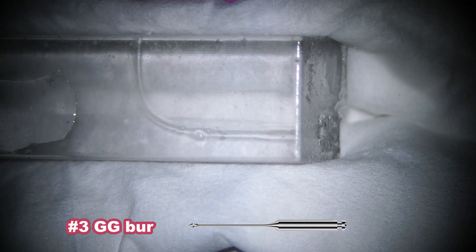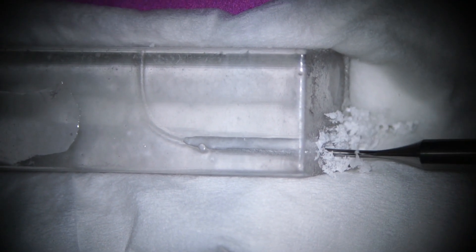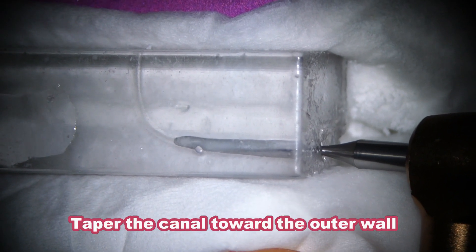I'm going to use number three GG bar to make a funnel shape. This is always the same — just an enlargement. Start brushing against the outer wall like this, then irrigate the canal. One more. I think this is enough.